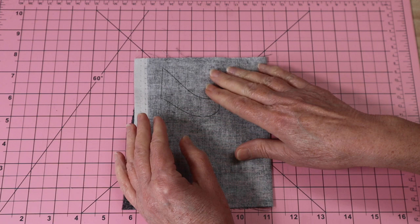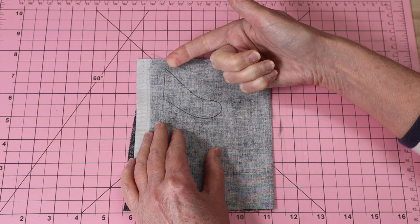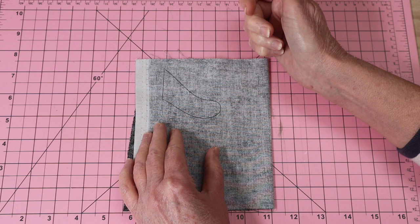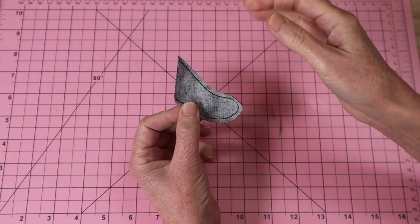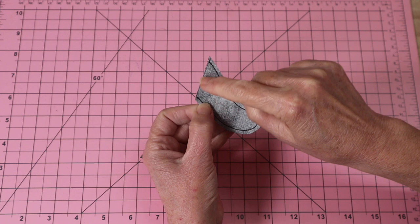First of all we're going to make that little tail. We've got a piece of fabric, right sides together, and traced around that tail template. I'm now going to sew around the whole lower edge and leave the top section open. Make sure you really back-and-forth on your start and finish points, with stitch length set to 2 or even 1.8. Once stitched, cut out that pattern piece leaving about a four millimetre seam allowance all the way around.